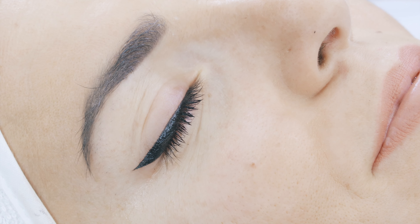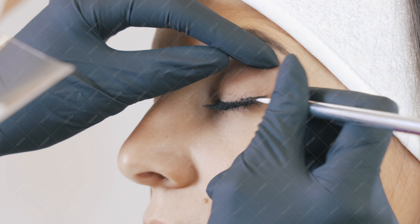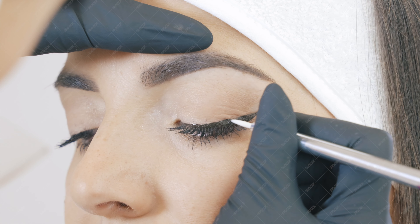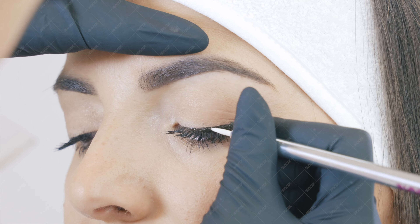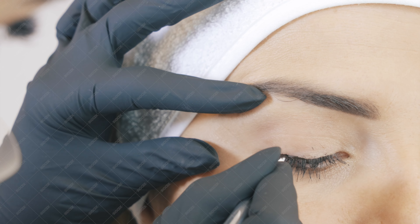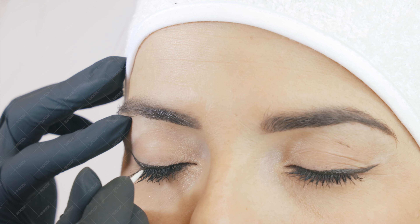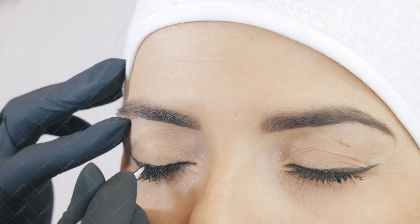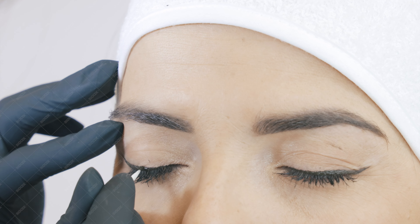First of all, we're going to start with the pre-drawing sketch. In this phase we're going to choose which shape and which size to give to the eyeliner. This will be chosen according to the taste of the client, her eye shape, the eyelid, the bone structure around the eye. During this phase I like to always say to my clients: less is more.